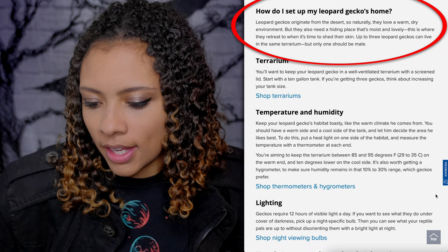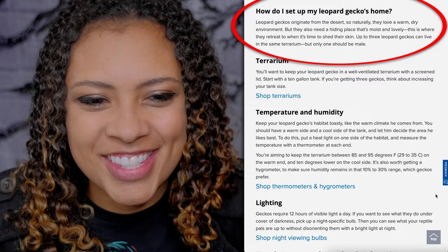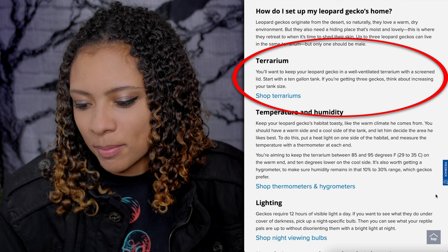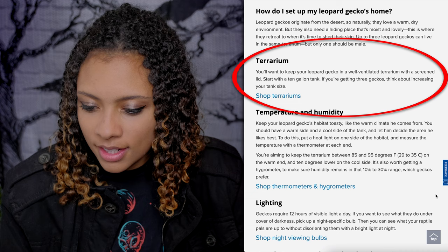How to set up your Leopard Gecko's home: Leopard Geckos originate from the desert, so they love a warm, dry environment. They also need a moist hiding place for when it's time to shed. PetSmart says up to three Leopard Geckos can live in the same terrarium — no. Start with a 10-gallon tank, and if you're getting three geckos, think about increasing the tank size. No. If you're getting three, get three separate tanks.